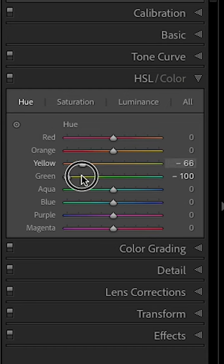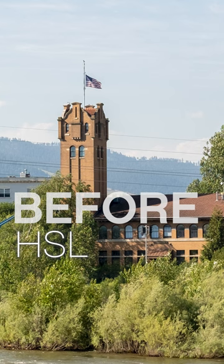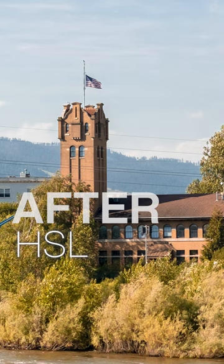That brings me to tip number two, and that is using the HSL panel. We would basically want to take the hue of the yellows and the hue of the greens and change them into the more yellow or orange colors.